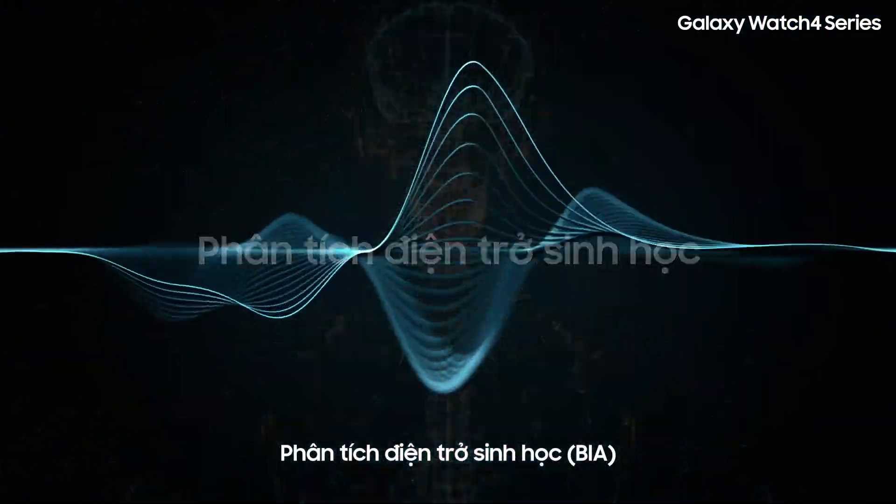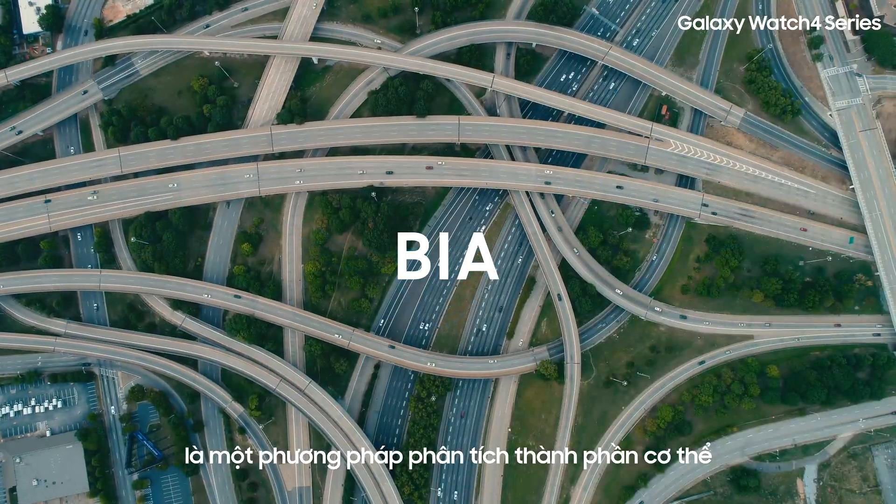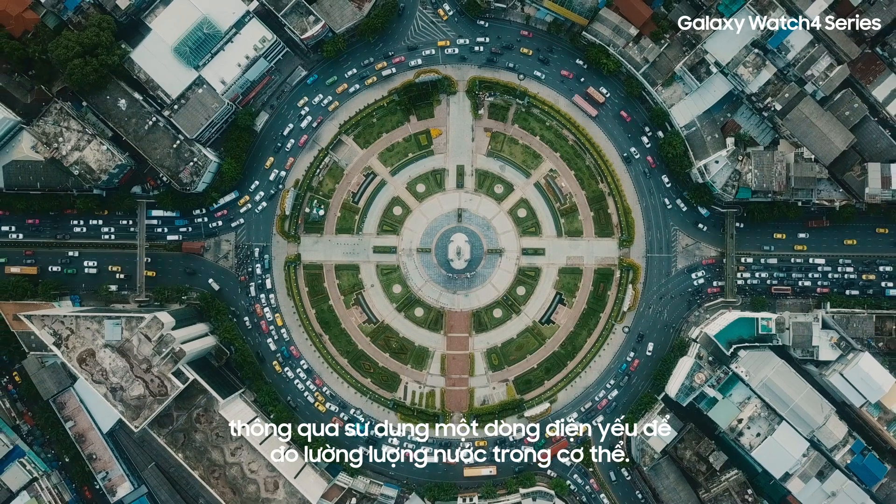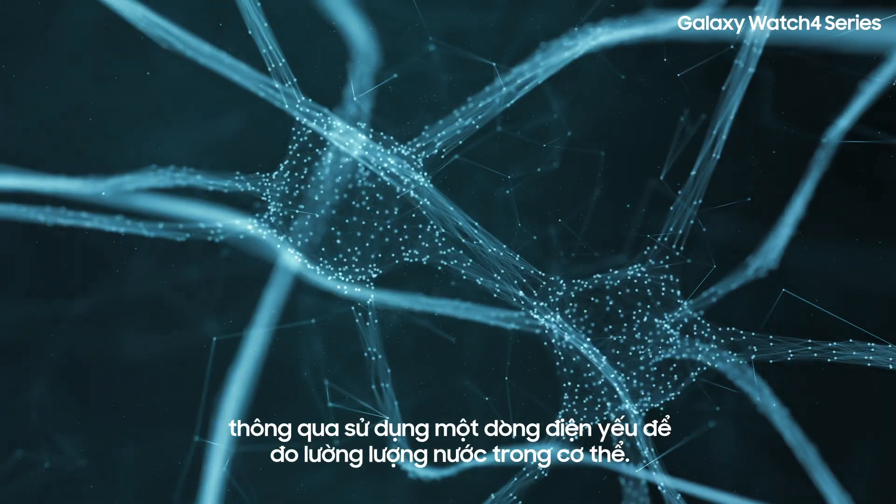Bioelectrical Impedance Analysis, or BIA, is a method of measuring body composition. It uses a weak electric current to find the amount of water stored in the body.